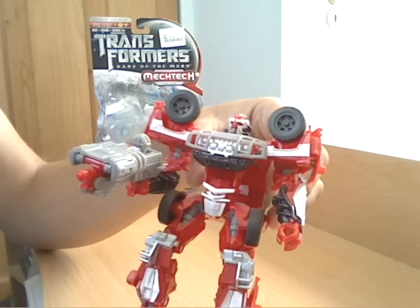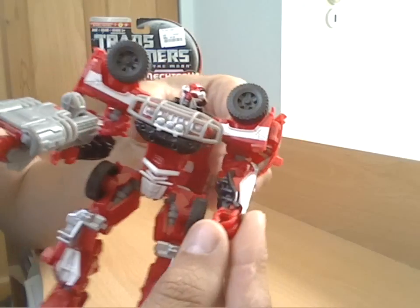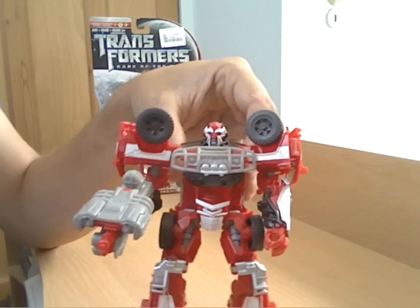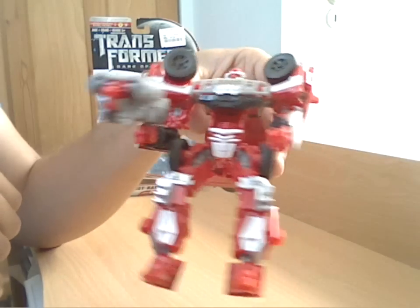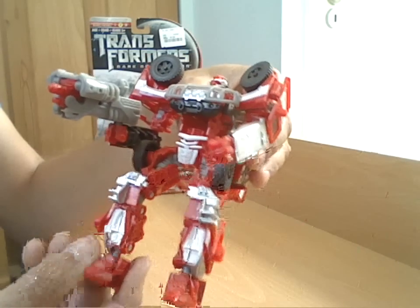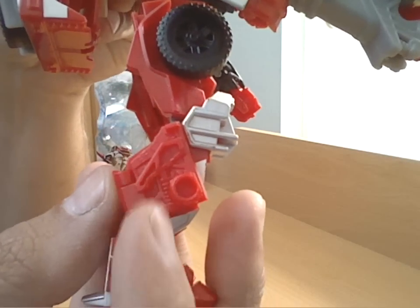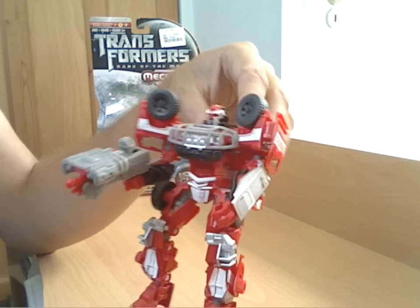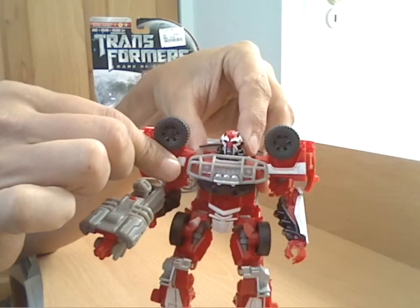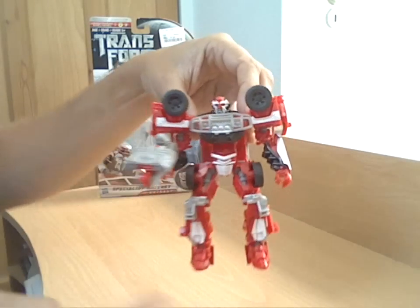Quite a nice little tidy figure - nice detailing on the arms as well, almost like the bull bar effect forming his forearm on the inside. Just a couple of extra paint apps would have been nice - silver in the wheels again, a little bit more color on his legs on the inside and on some of the paneling. Where they switch it around you've got a dummy molded-in shock absorber, and a little bit of paint on that would have been quite nice to bring out the detailing. But again, that's something you can always add yourself if you're into customizing. Not a bad little deluxe figure.